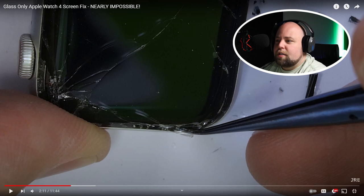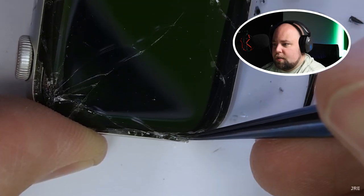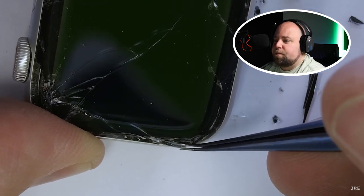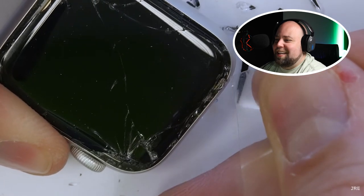It can damage the display if you're not careful with the digitizer flex cable on either side of the short ends of the watch. I haven't found a better technique that's as consistent. That's holding it to the black force touch sensor — pulling up a sliver of glass at the wrong angle can put pressure on the display that's under the glass and destroy it. It's like trying to defuse a bomb that could obliterate the watch at any second.